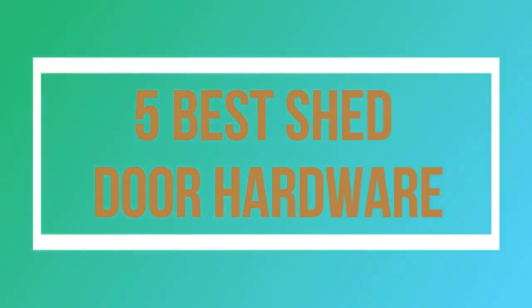Welcome to my channel. Today I will show you the 5 Best Shed Door Hardware.